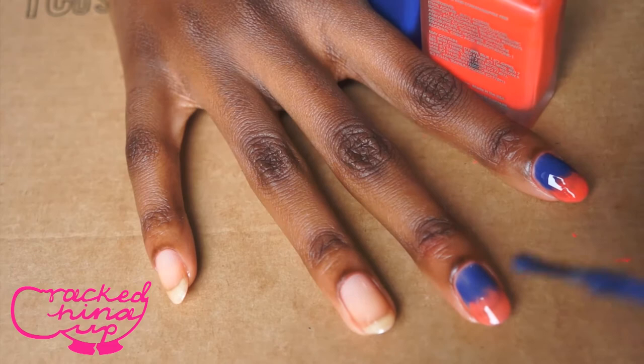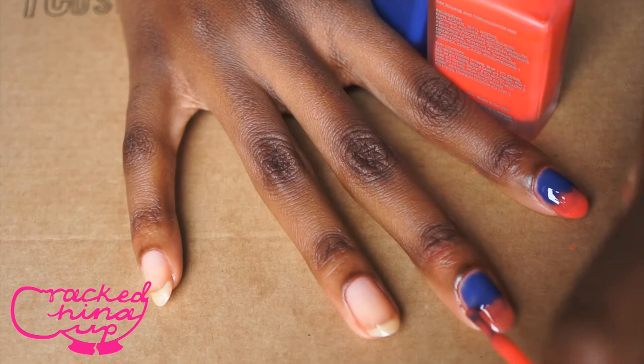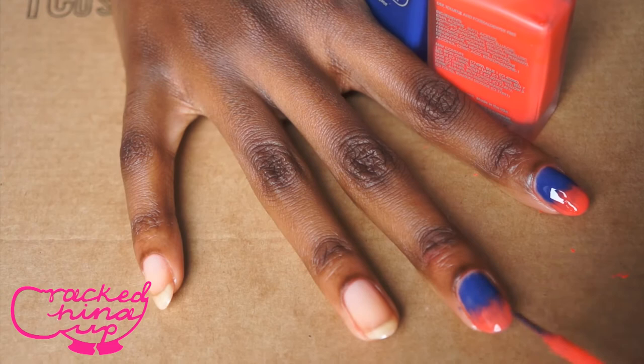You're basically going to repeat these steps as many times as needed until your colour looks really full and thick and you can't see the nail or the nail line. Keep applying each of the colours until you get a really, really thick, gap-free consistency.